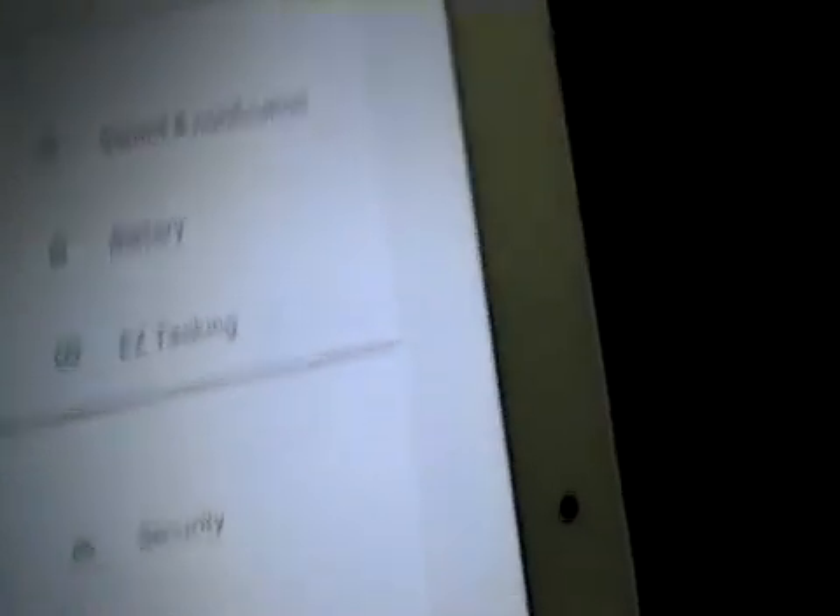Make sure that you have Developer Options enabled — you do this by going into Settings, then Developer Options. This is after you've made the tablet developer-enabled by tapping 10 times on the screen that shows the software type.